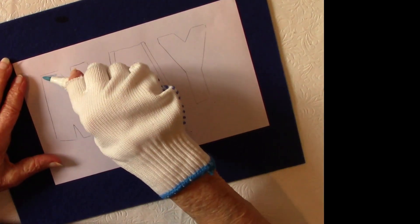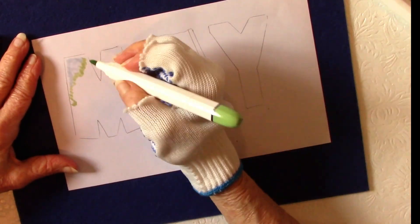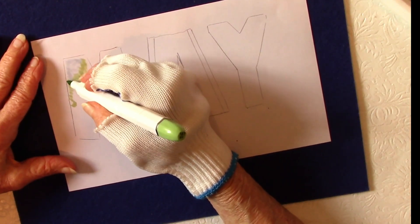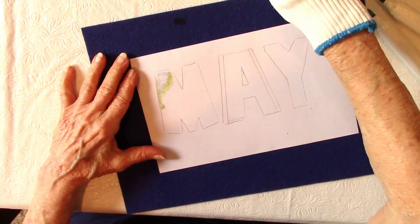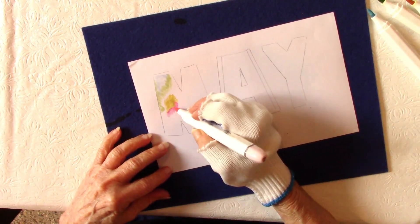Hi everybody, Carol here. Welcome! Today I have a video of another use of our pointed pen nibs for calligraphy, and I hope you'll stay till the end because one of my favorite elements is at the very end.